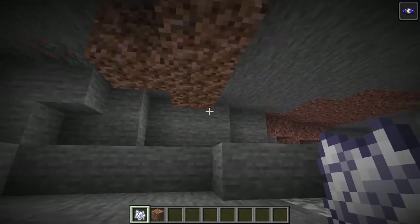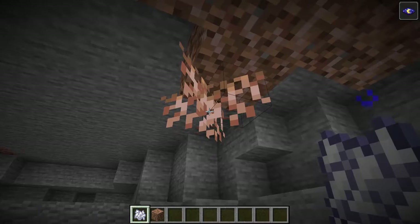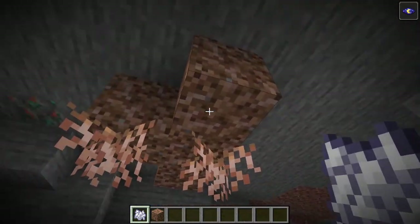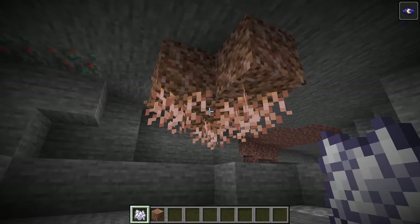Underground, we're going to take a look at the root blocks. When you bone meal them, you'll get the hanging roots. They're also offset from center now, instead of being right at center, so it'll be more random. I think it looks a little bit more natural.